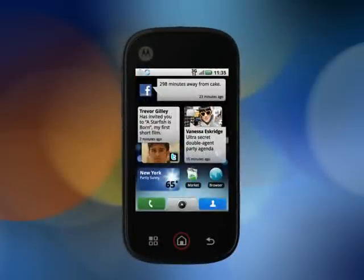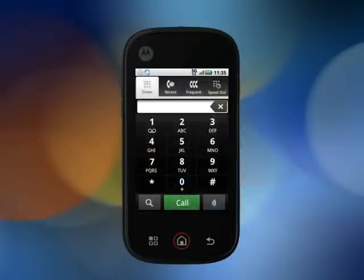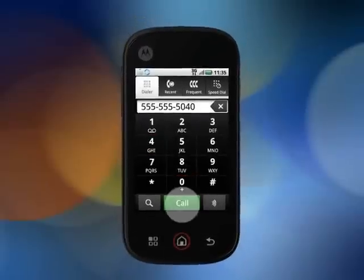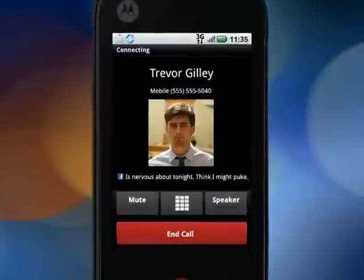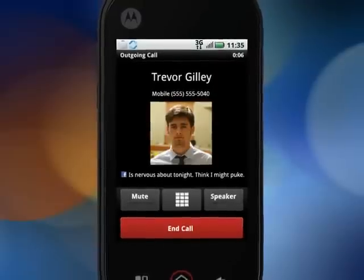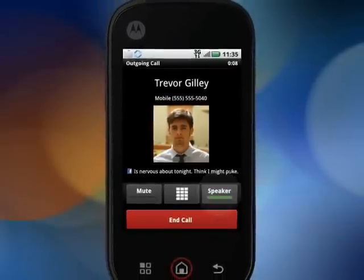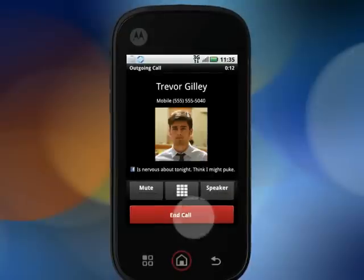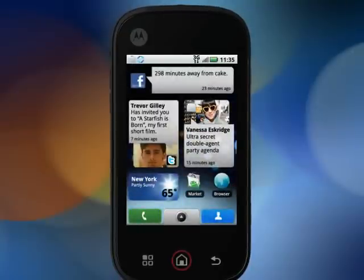First things first, making a call. Press the green phone button, dial a number, and tap Call. Select Mute if you want to keep your side of the conversation quiet. Tap Mute again to disable that feature, or you can put it on the speakerphone if you want to include the entire room in your conversation. Tap Speaker again to turn it off. Tap End Call to hang up.